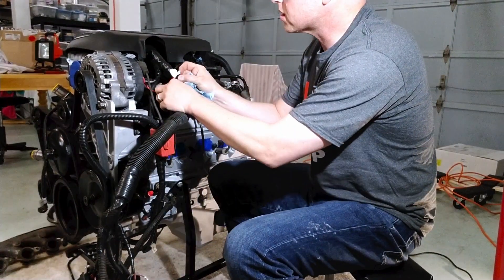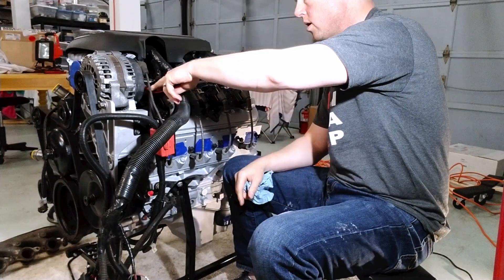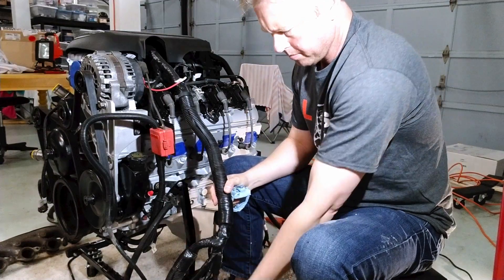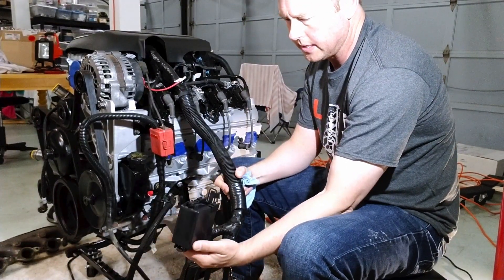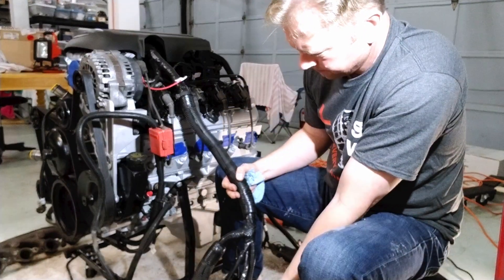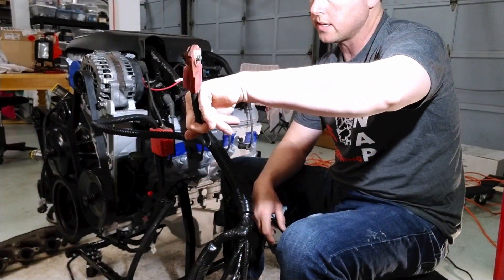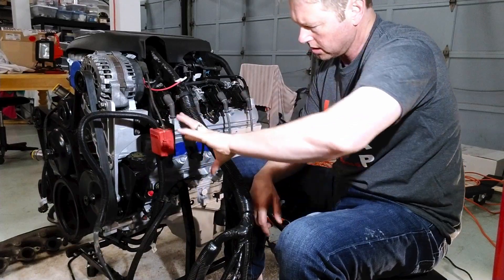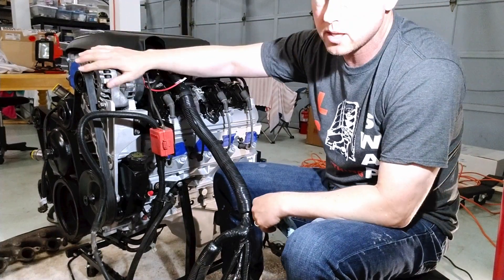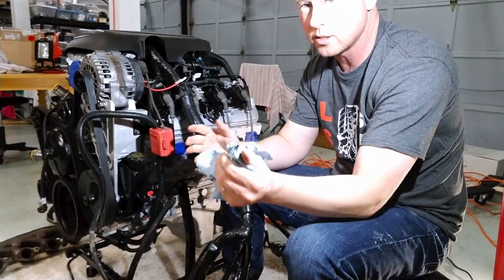You can see this doesn't look stock — it says 'alternator positive' here, and this relay box looks new. I'm not going to use that. I have the stock alternator, which I plan on using — I know they make nice pretty ones, but I want as little as possible slowing me down because I do want to drive the car one day.